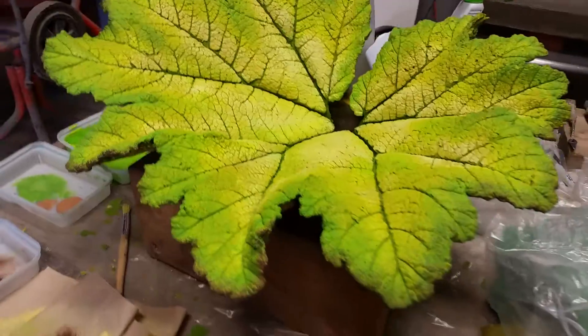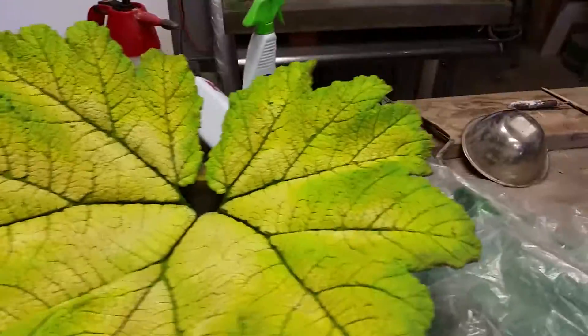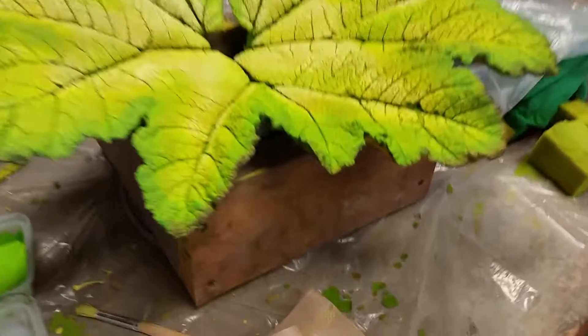So anyway here's the finished product. I'm quite happy with it. Looks good from a distance — see it a mile away. So let me see if I can get in there really tight.